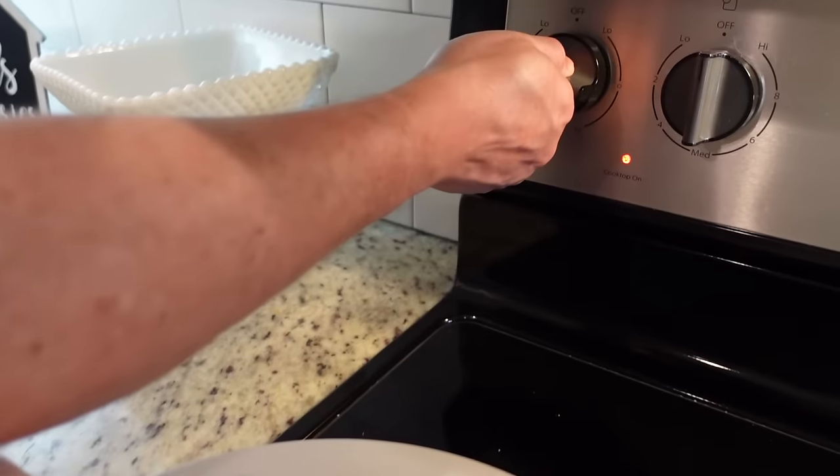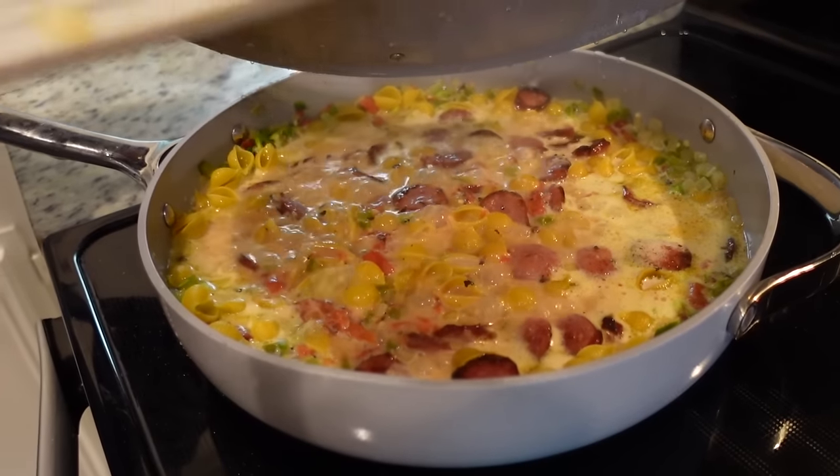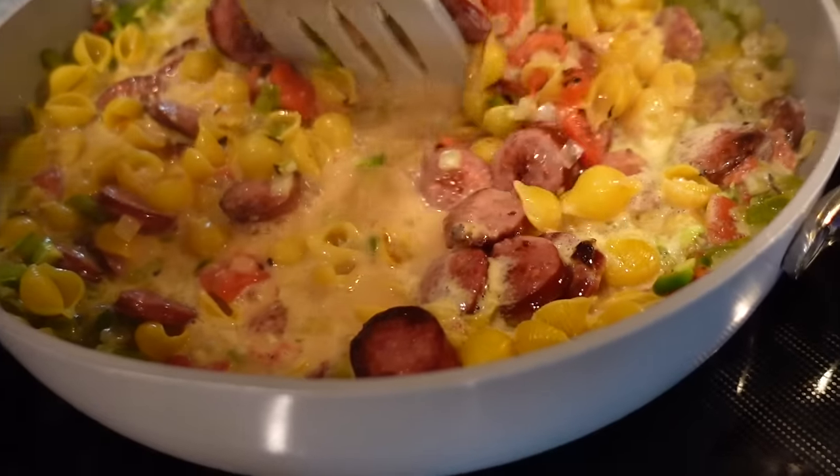So now that it has come to a boil, we're going to reduce the heat to about medium-low, and we're going to let this simmer for about 15 minutes. We are going to come in here and stir it occasionally.